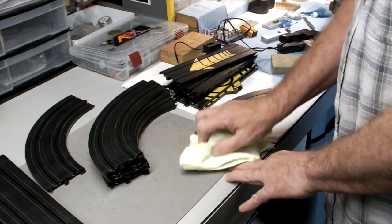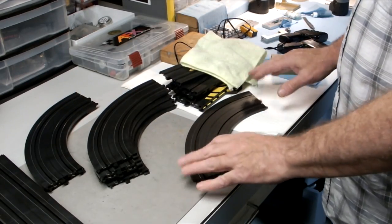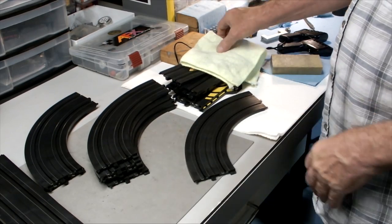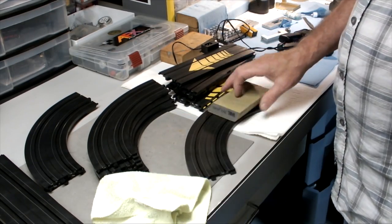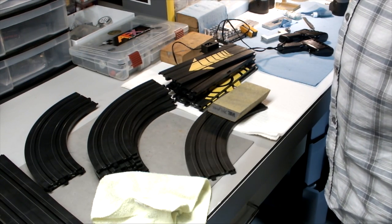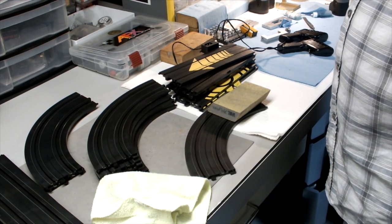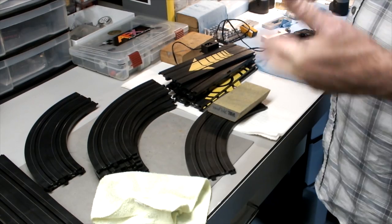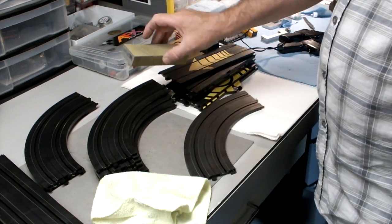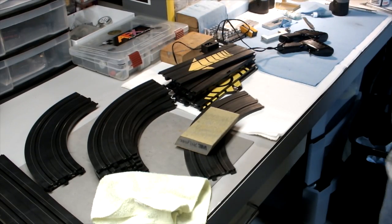As you can see, it doesn't take many minutes prior to setup to buff out the rails. Once you get everything put together this shouldn't be a problem. If the car still doesn't run well, maybe the pickups are dirty or there's some other issue. If you leave it on the floor for a couple of days, it doesn't hurt to vacuum it. And even with it all assembled on a table, you can run around the track every now and then with this sponge and buff them up. That's the tip for today.